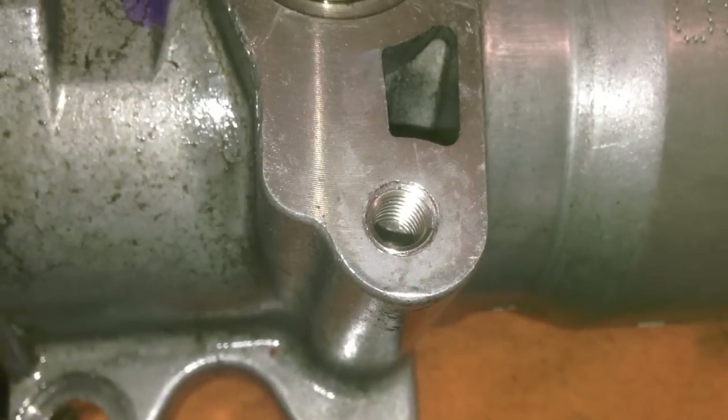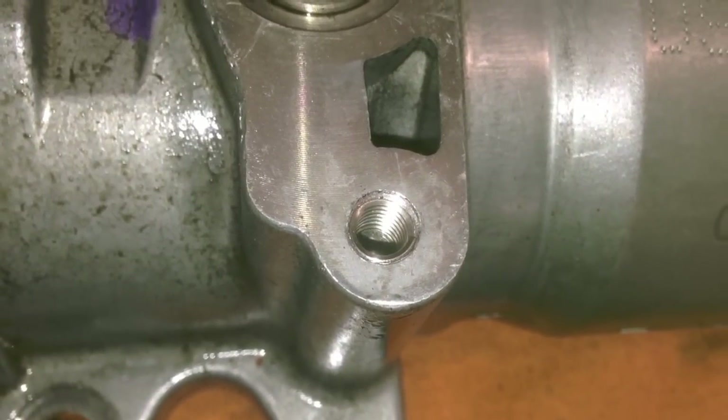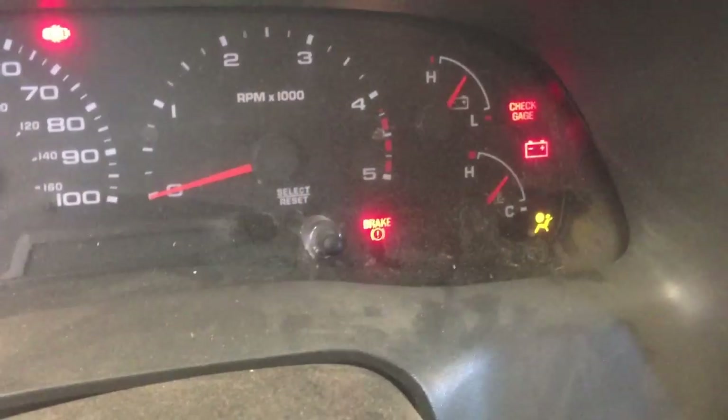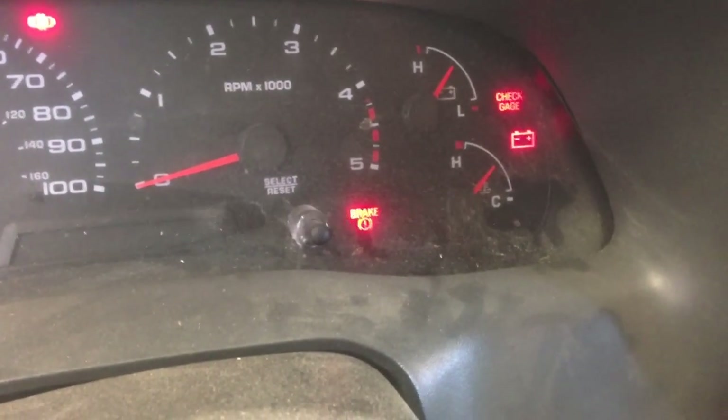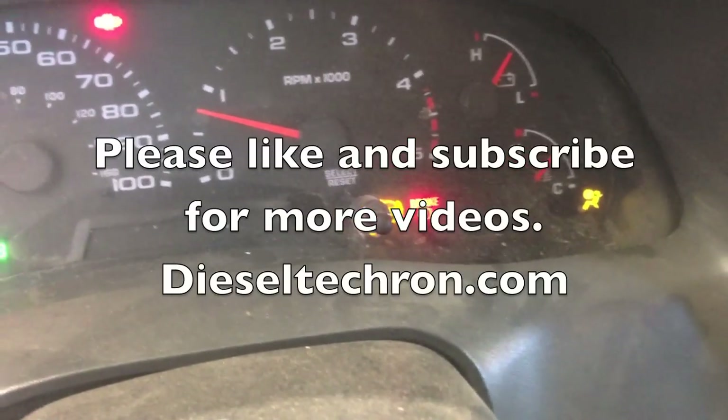Here we go with the helicoil installed. Now we should be able to torque this down and hopefully prevent the O-rings from failing again. You can see there on the gauge — it starts right up.